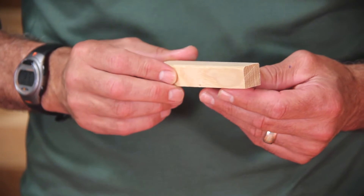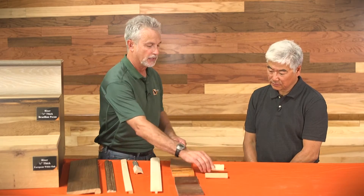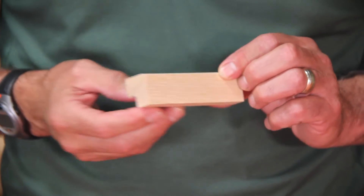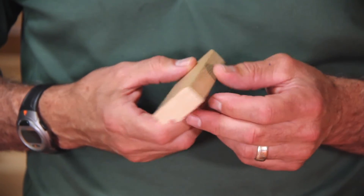Here you see some millwork. This is a utility piece — we call it an inside corner. It's in a three quarter inch. It can be used for quarter round shoe or that inside corner on any wall paneling. Here we see an outside corner in a three quarter inch thickness. And here we actually have a chair rail for your wainscote capping.